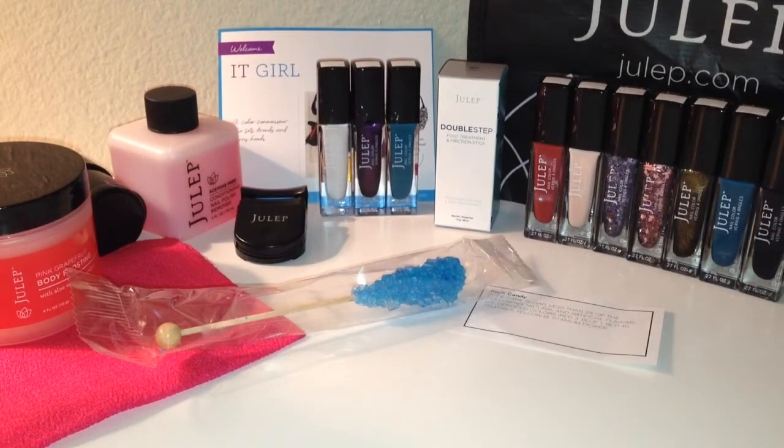So that was everything in my introductory free box and also the diamond mystery box. I am so excited — this is like starting a new collection all in one box, and I believe I only paid $24.99 for the whole thing. If you want to subscribe to Julep or have any questions, I'll leave their link down below. Thanks again for watching everyone and I'll see you in my next video.